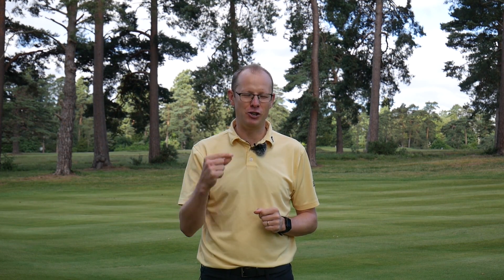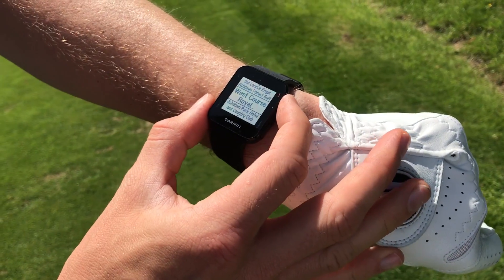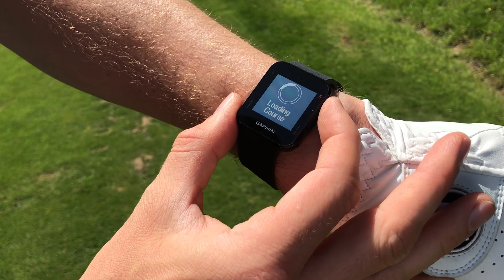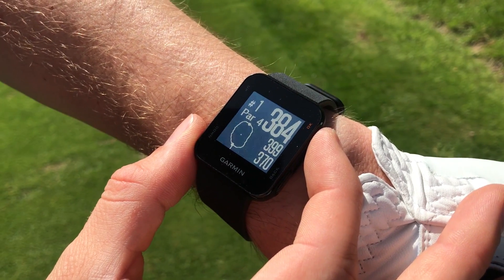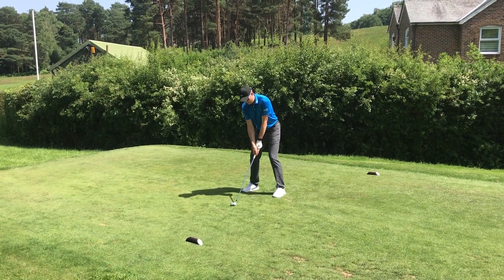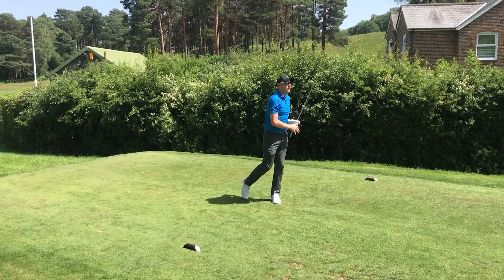The S10 is going to cost you somewhere in the region of £140, and for that price you are going to get all of that basic functionality. In real terms, you'll get all of the distance information you should really need while you're out on the golf course. During the stint that I had this on, I didn't ever find myself wanting to know a yardage that the watch didn't tell me. 99% of the time you'll get all the information you should need from this watch.